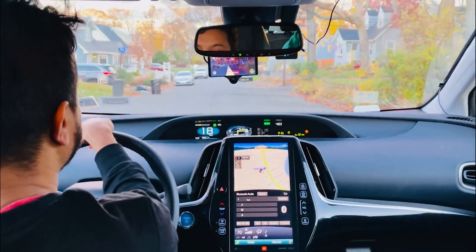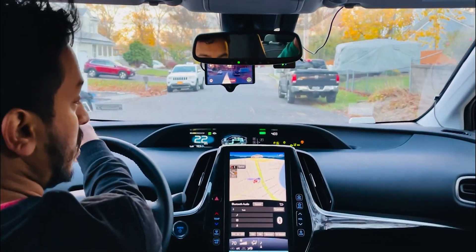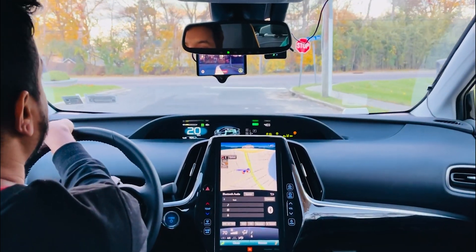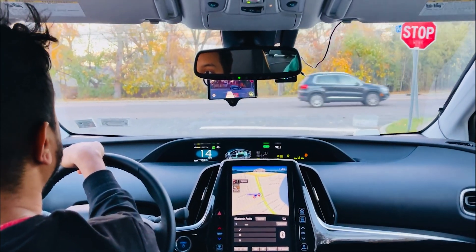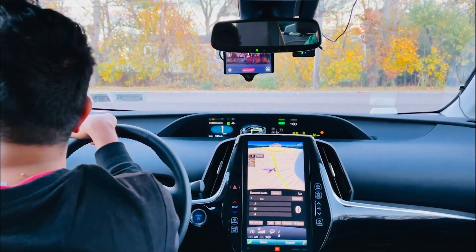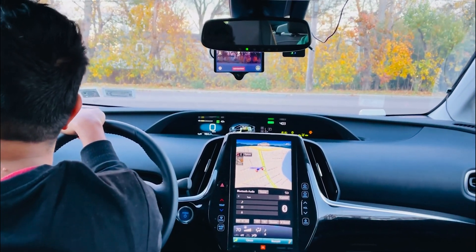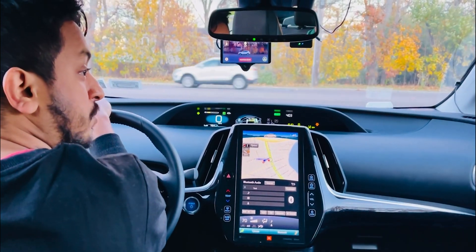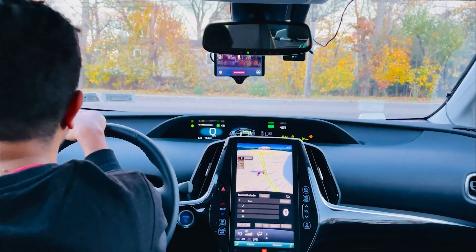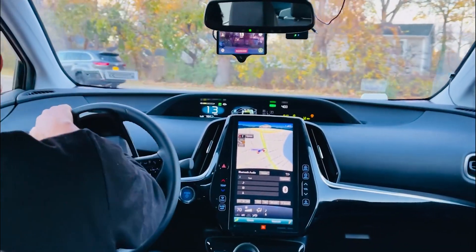Hello everyone, today is another video of openpilot and we just installed a new fork called Chain. We are using the auto version of it so it will automatically determine what to do, like the distance and everything. We are using a 2021 Toyota Prius Prime and we are driving in New York, Long Island, trying to get onto the semi-highway.